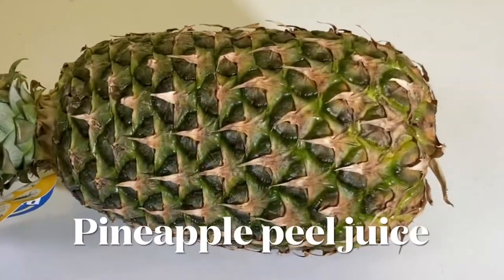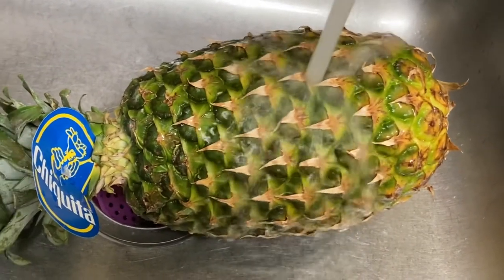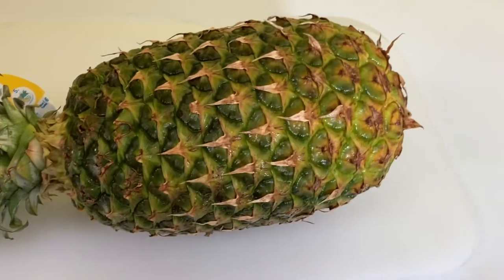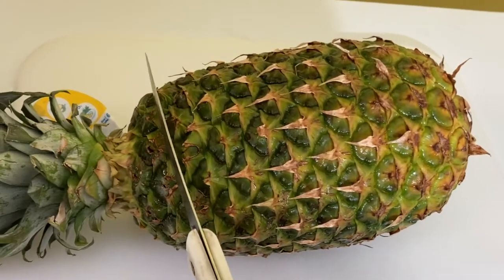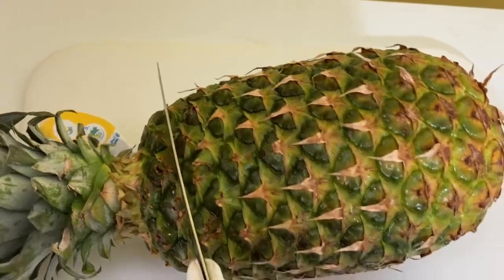For this juice you need a whole pineapple. Rinse it very thoroughly. After rinsing, you're ready to chop off the top and the bottom and start cutting the peel.